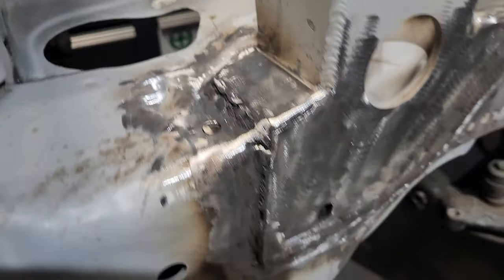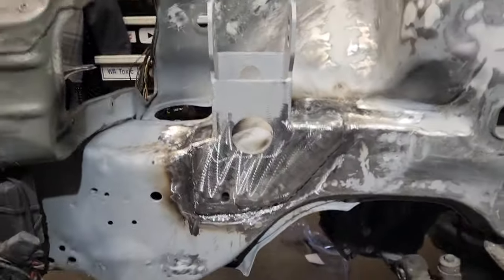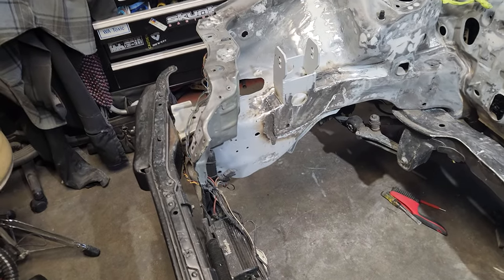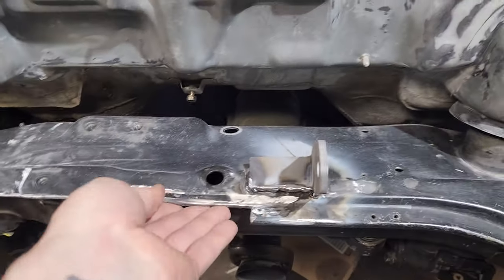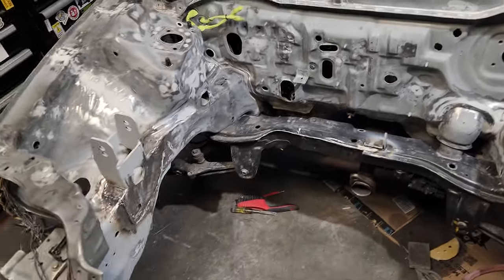Looks better - still looks god-awful, but once I get some paint and primer on there it'll definitely look better. Still awful though. I should put some primer on there. This one I barely did anything to - just knocked down a little bit, knocked down this hard edge so it's not so sharp.